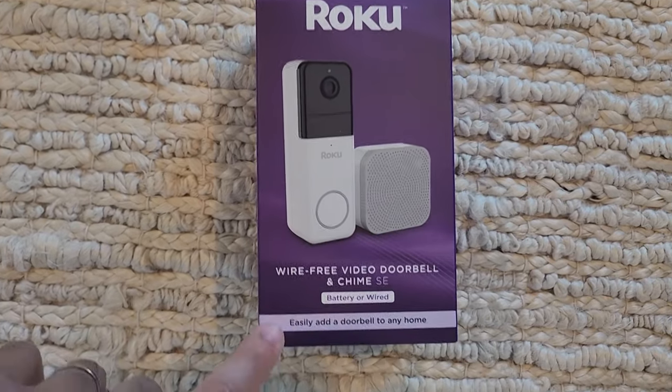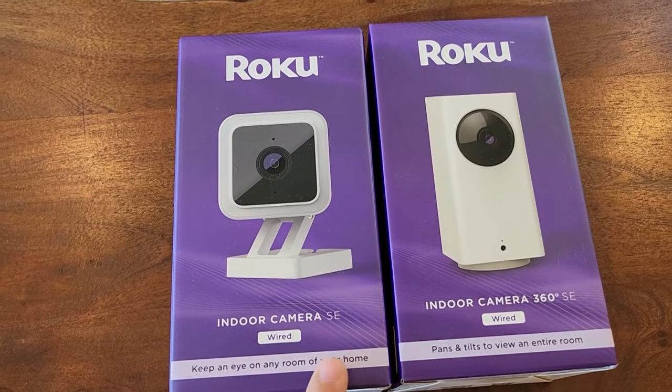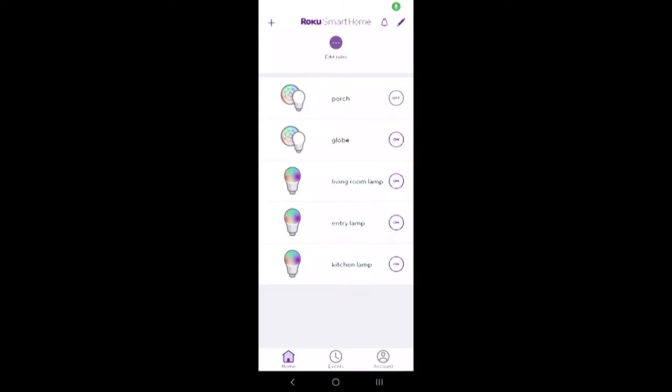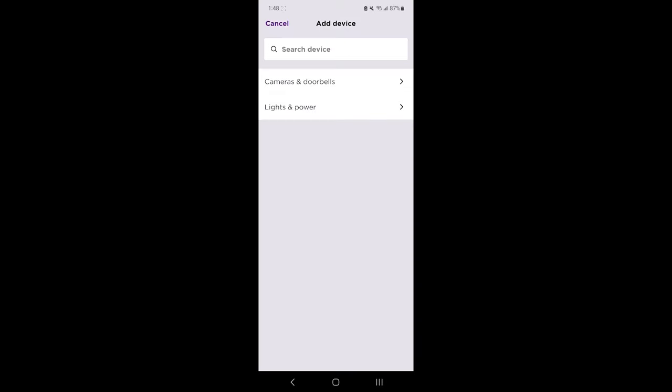If you've got the Roku doorbell or one of the many Roku cameras and you want to sync it up to your Roku TV, it's really simple to do so. First off, when you've got your camera unboxed, we're going to set it up with the Roku Smart Home app on your mobile device. With this app, make sure you've logged into your Roku account that you also use on your Roku TV, then set up the camera by clicking on the plus icon and add the camera device.